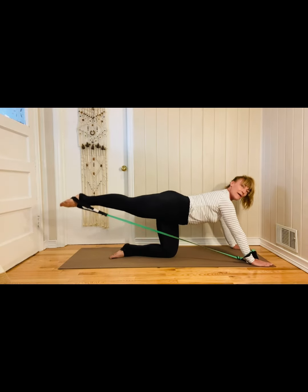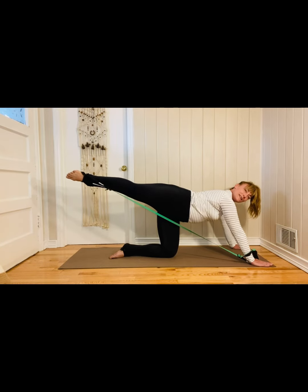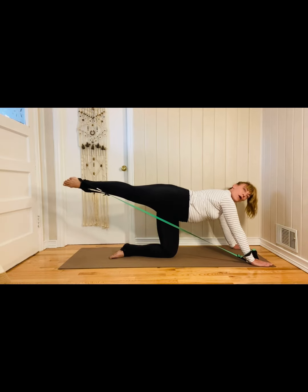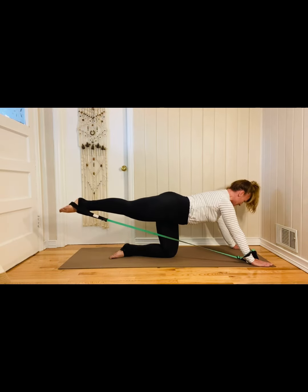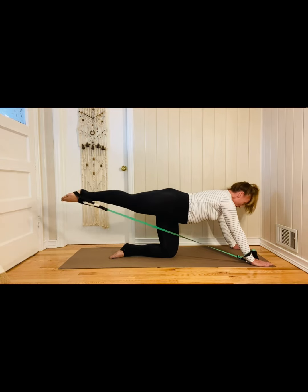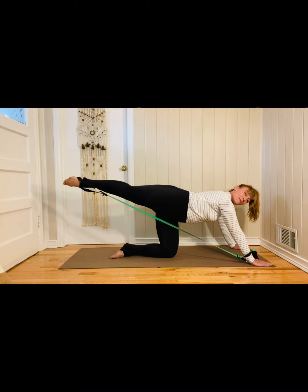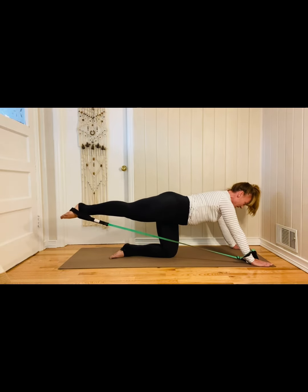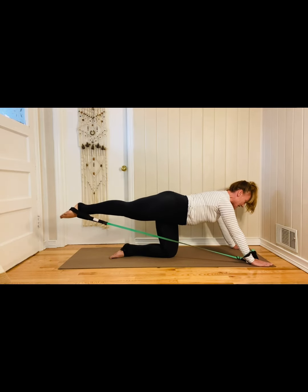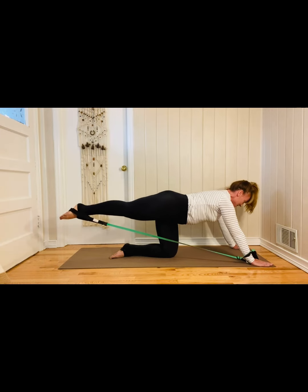Nice. Now just have that leg lifted. We're going to open the pelvis, and then we're going to square it to the floor. Open pelvis. Reach that leg long. Square it to the floor. So we're doing lateral rotation, basically on both sides — so this is a real money exercise. Lots of work. Keep those shoulders stable. Feel like you've got those triceps drawn nice and engaged with stability.